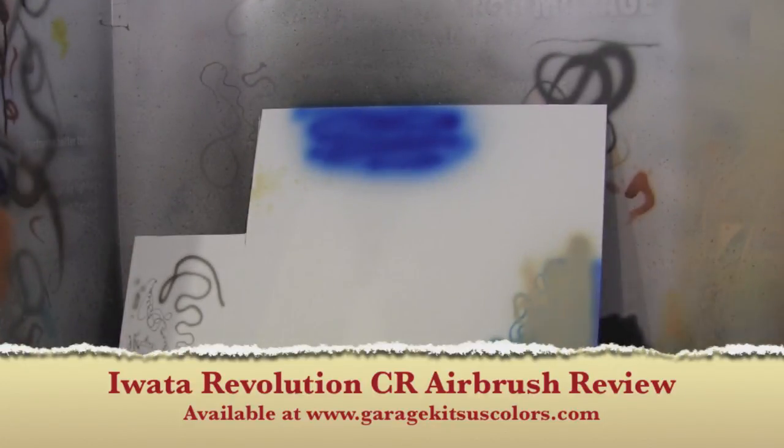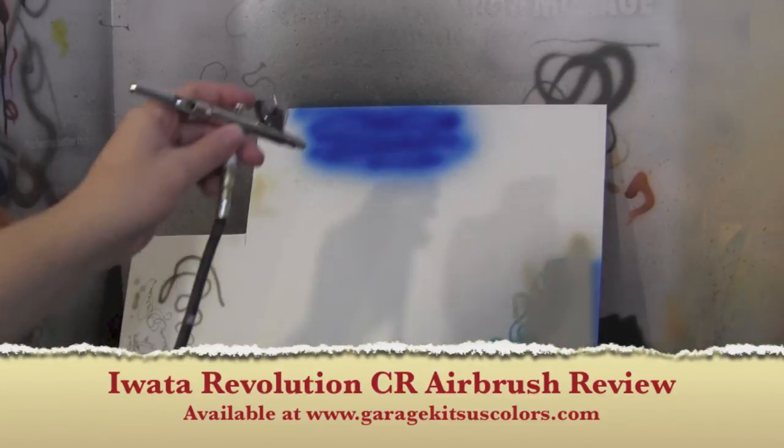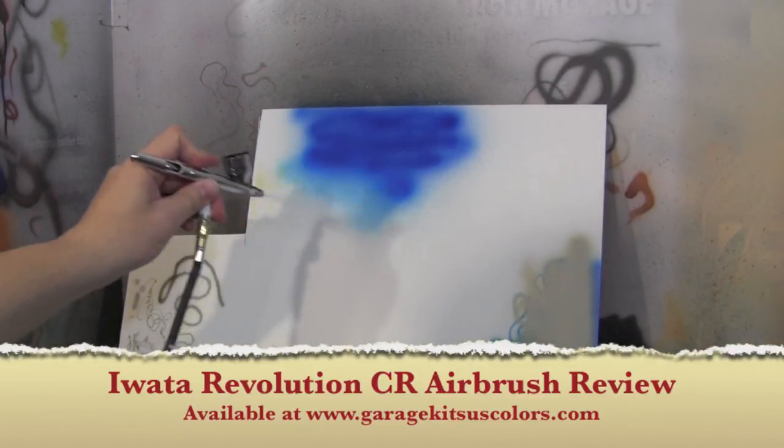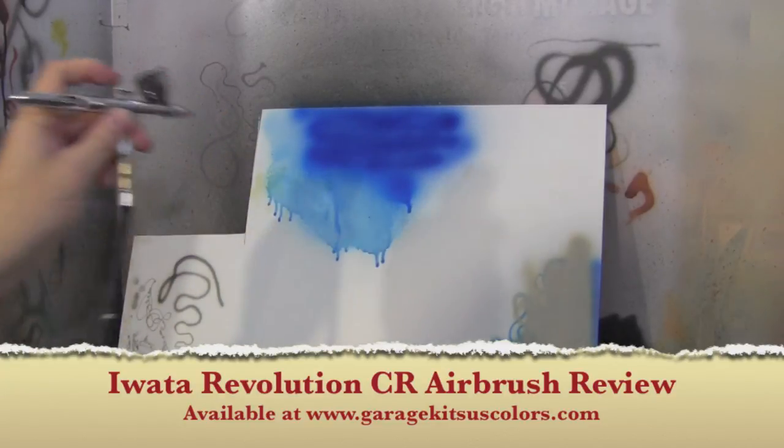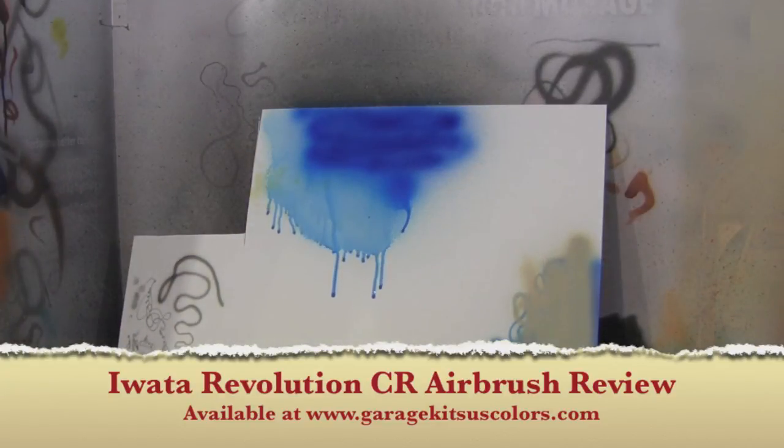It cleans out very well — don't have any issues with it. I just threw in some Windex cleaner, and it gives you an idea of how much it sprays. If you're not careful, you can get bleed — it will bleed down if you spray too much and it's very watery. So I use it specifically for thicker paints that won't bleed, that do a nice coat, and you just run with it.